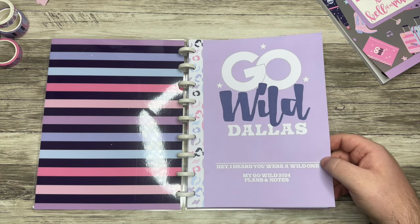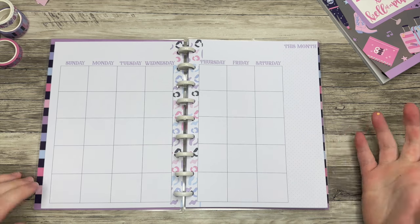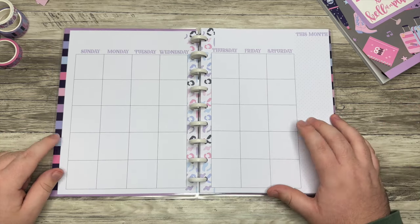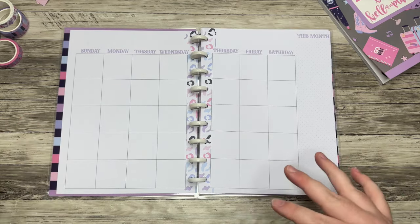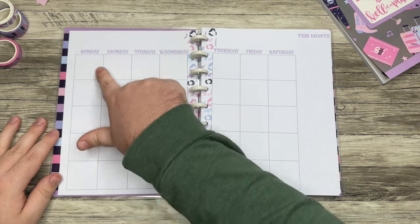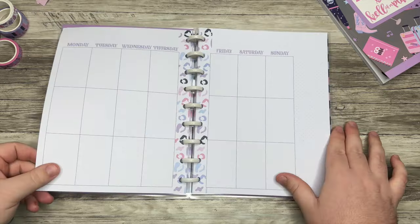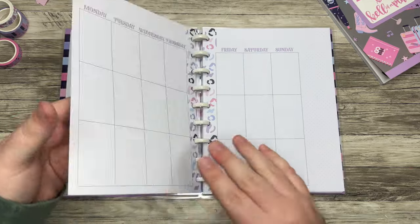We start with a monthly layout — I think most people will use this for the month of April, because that's when Go Wild is. You can plan your month or use it for memory keeping. You could even white out the headings and use it as an outfit planner, meal planner, or budget tracker — almost like a game board as you're saving for Go Wild. And then you get five weeks of this weekly vertical layout.